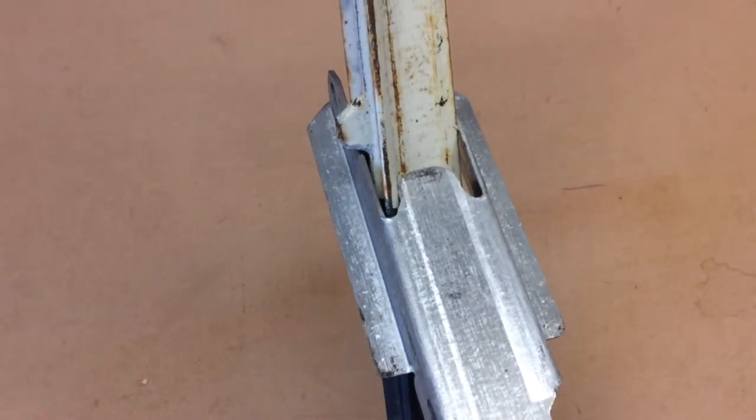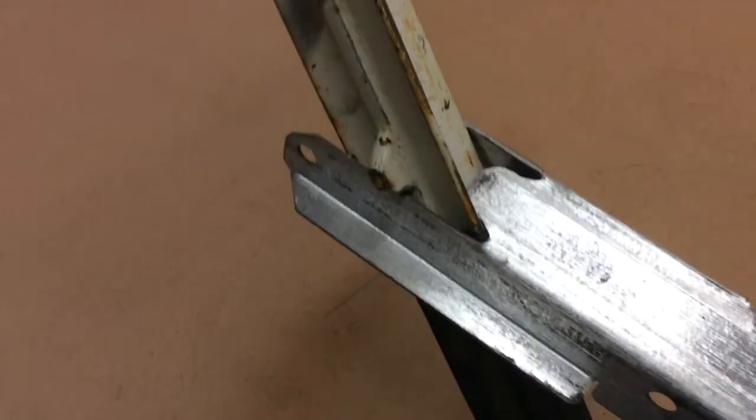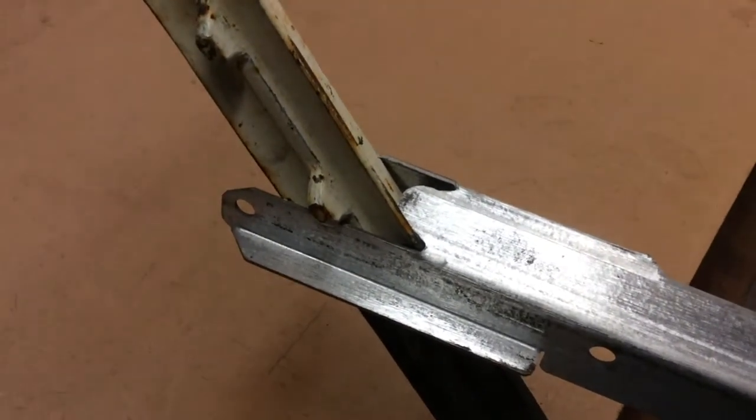The narrow fork slides onto a post and locks under the knob, while the other end — the wide fork — is on the bottom near the ground.